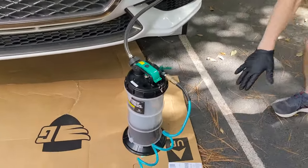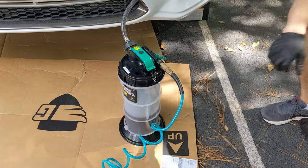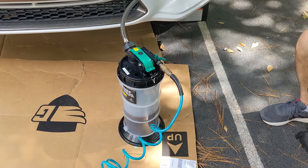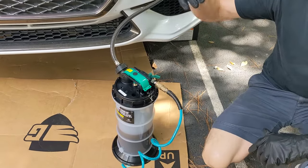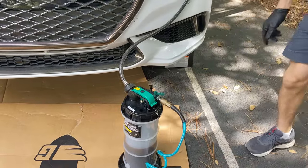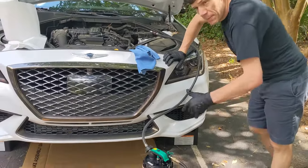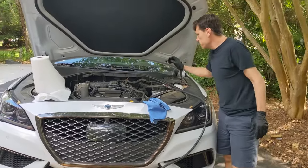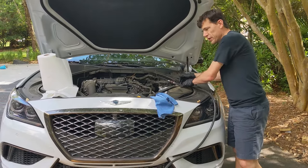Come down here to the extractor and you'll see the oil is filling up. It makes easy work of it — pretty good. This actually has a manual handle too, so if you lose air from your compressor or want to do it by hand, you can flip it up and pump it down. That would take forever though. If you ever use an extractor like this, go slow — don't just flip the valve open really quick. That's the easiest way to create a mess.